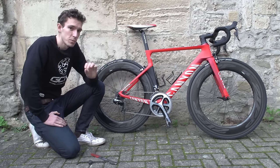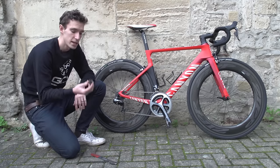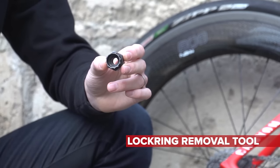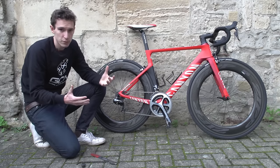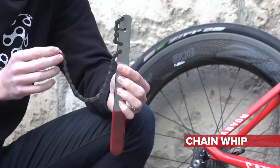It's a simple process, but you will need some specialist tools. The cassette is attached using a lock ring, so you need a special tool to undo that. And because the cassette can spin one way — allowing you to freewheel — you need a way of stopping that, which is this thing here: a chain whip.